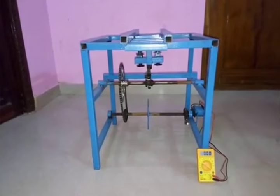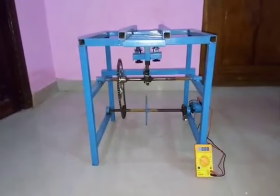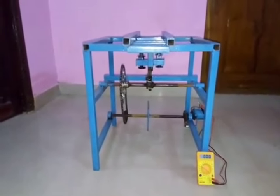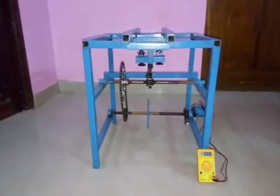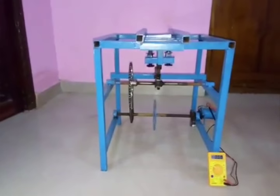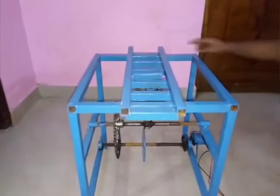Hey guys, check it out — this is the new project that uses mechanical energy to generate electrical energy. Now I'll explain how it works. This is the mechanism; it includes a railway track.